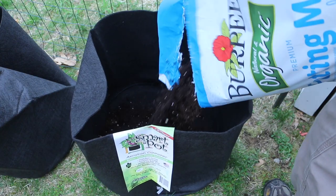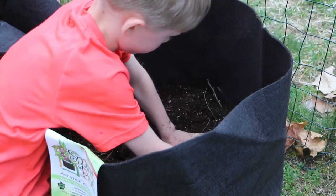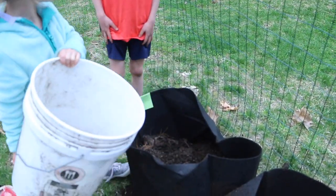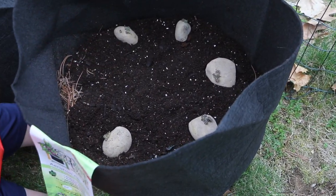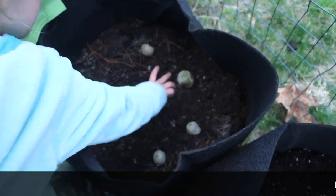Step 7: Planting. Add 6 inches of soil into the bottom of the pot. Then in a circular fashion, plant the seed potatoes about a few inches apart. Here you can see how we put 6 potatoes around the edges and 1 in the center. Plant with the chits up, then cover with another couple inches of soil to make sure they are not exposed to sunlight.